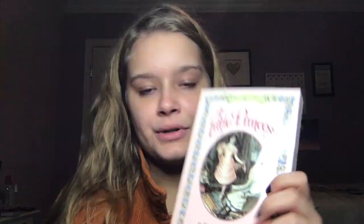In case you didn't catch it when I lifted it up, this is the book we're going to be talking about today. This is called A Little Princess by Frances Hodgson Burnett. Before I forget, please don't forget to like, share, comment, subscribe, and click that notification bell if you'd like a notification for when I upload a video.